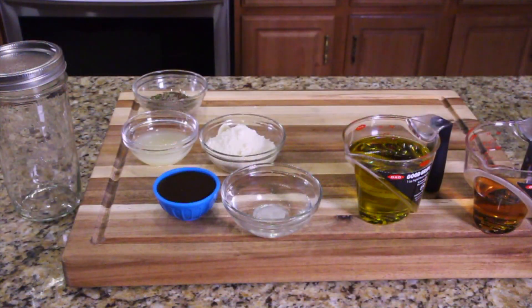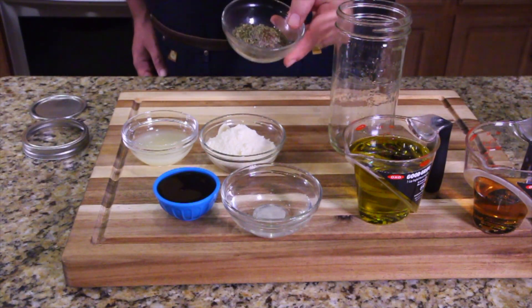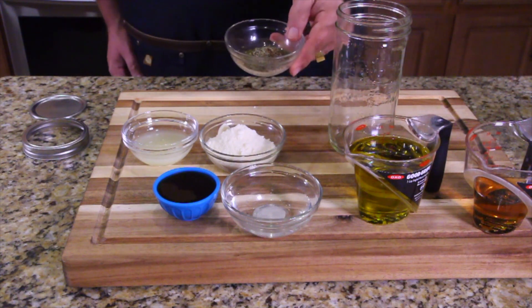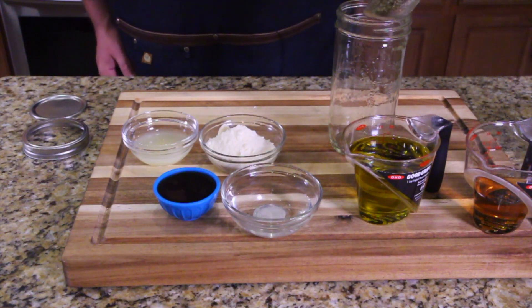We got everything measured out. We doubled everything because we're making twice as much. I combined the parsley, garlic, red pepper flakes, and all the seasonings in one bowl, okay? So you're going to see them all together. Let's put the seasoning in first — I'm going to put that right at the bottom.